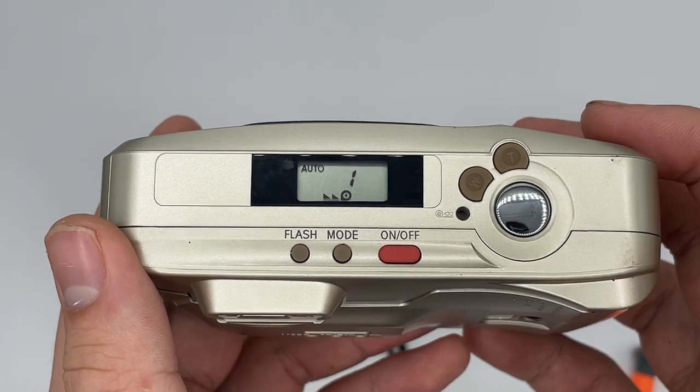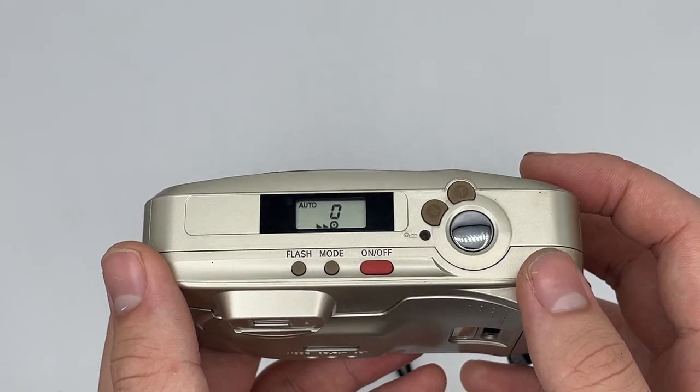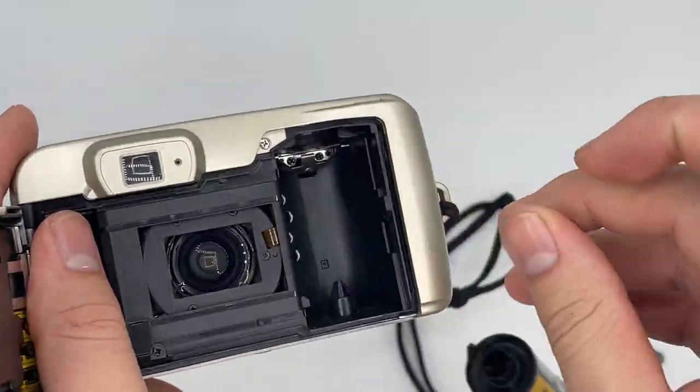Just wait for it to stop. Okay, it shows zero and then shows this indicator right here — go ahead and take your film out. Basically, that covers the camera.